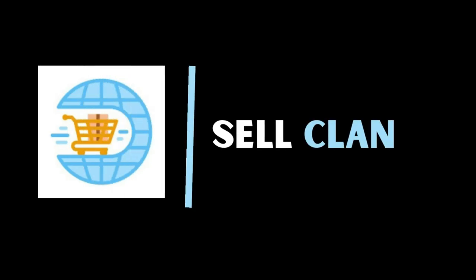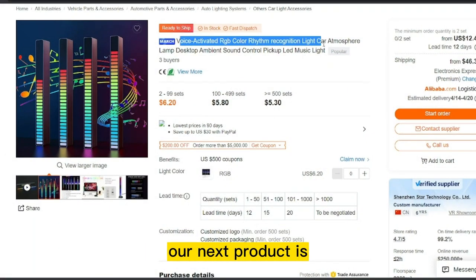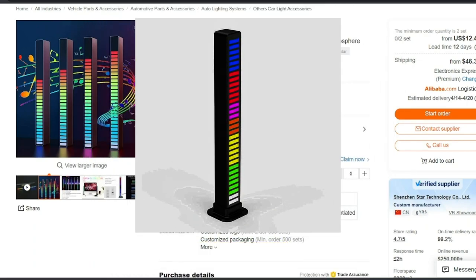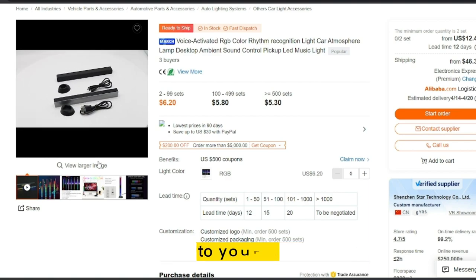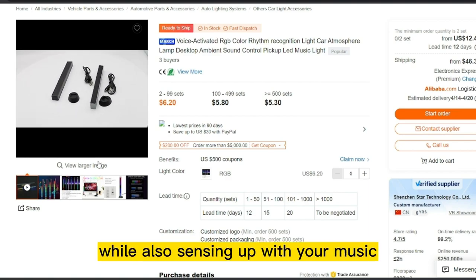Welcome to our channel, CellClan. Our next product is CarLED Music Rhythm Light. A car LED Music Rhythm Light is a fun and colorful accessory that adds a touch of style to your car, while also sensing up with your music.